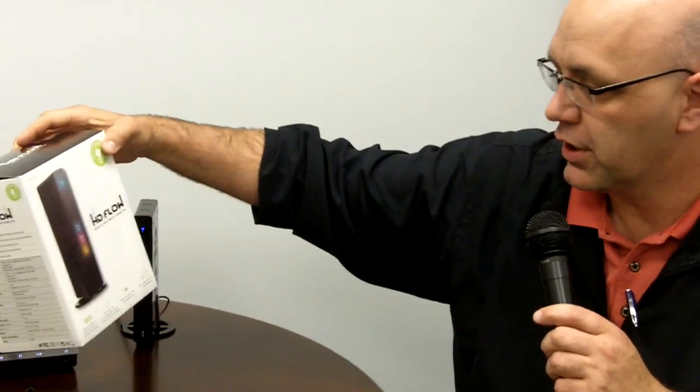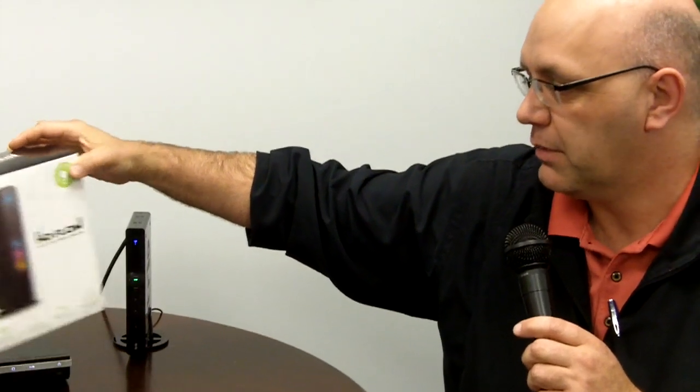It also comes with connections to hook up a projector or other PC or RGB input and translate that down to blue, green, red and send a signal through the HD Flow. It also comes with an IR receiver that you can plug right into the back, so you can control your inputs using your remotes.